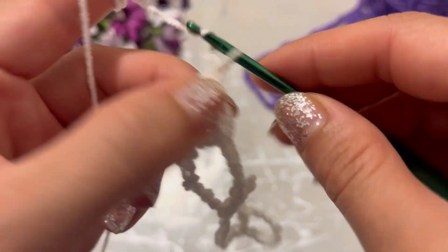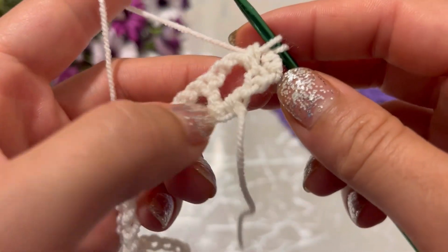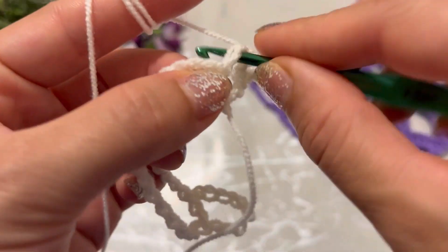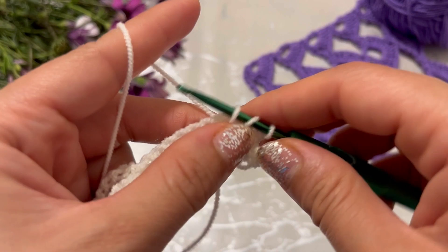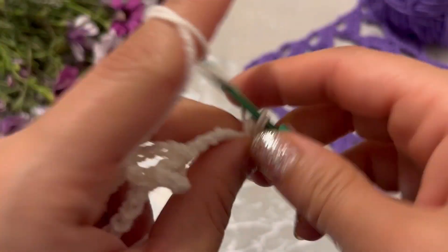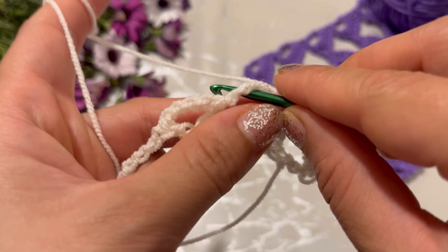Chain three, turn your work. Make five double crochet into this v-shaped space — one, two, chain five — one, two, three, four, five — make a single crochet into the next space.